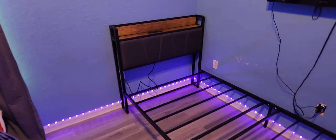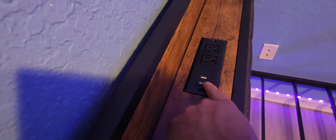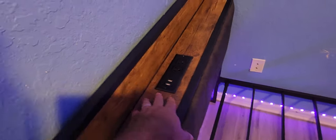Let me show you the headboard here. I like how it's nice and thin, so it doesn't take up too much space. On the top here you have two outlets as well as two USB ports, and that simply just screws in.